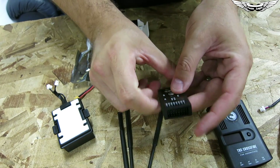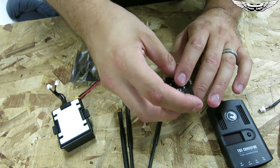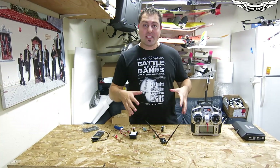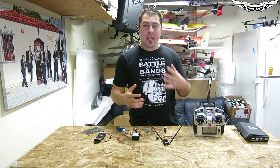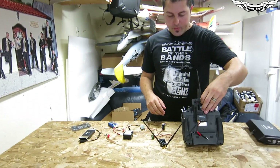It is an 8-channel PWM receiver and it also does PPM, so if you want to use the PPM outputs you can go ahead and utilize those. Now I've got the system all connected and I want to show you guys the power-up sequence and the different things this system does.